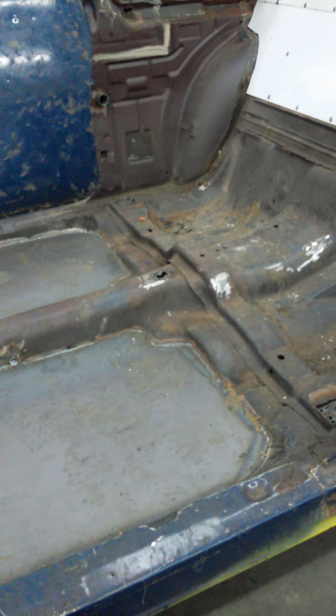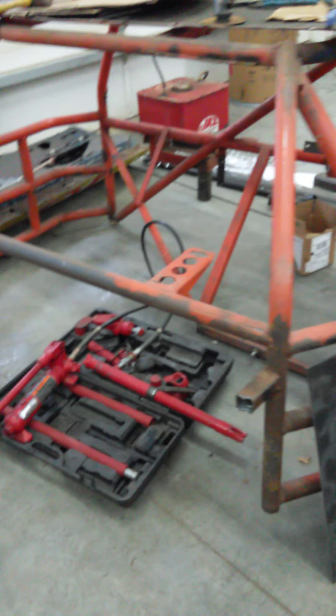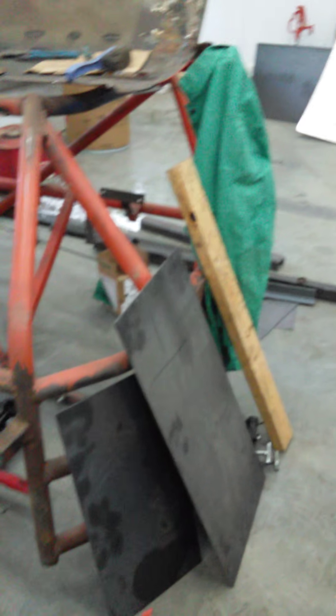We gotta get some more steel for the rub rail on the other side, and the roll cage is gonna need a lot of work. We gotta figure out how to cut it down to get the other seat in there, and we need a whole bunch of extra tubing so you can connect it to the doors — some extra strength to protect the drivers. We also need tubing that goes from the front of the car to the frame and then to the back.